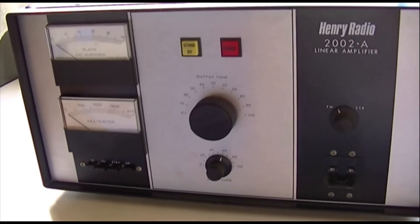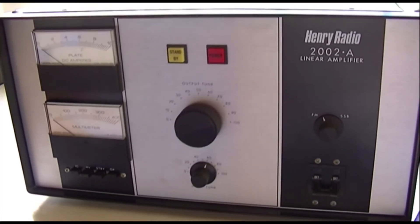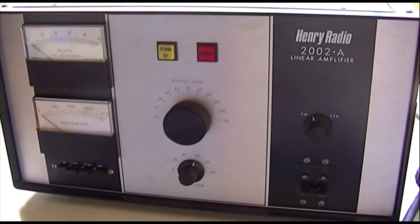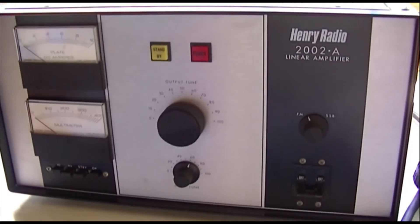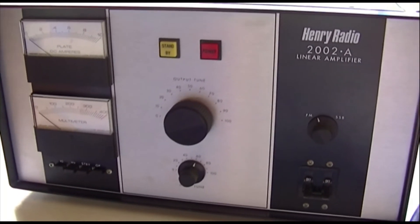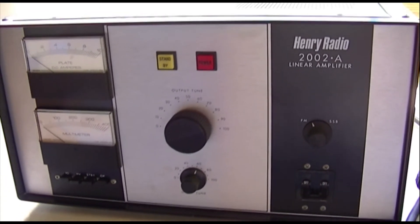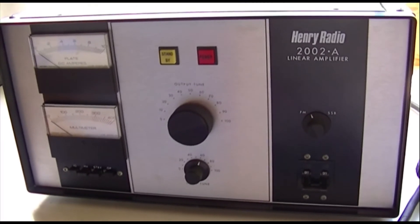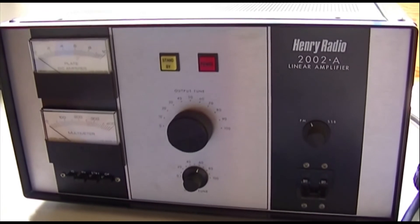Users are reporting 800 watts output with just 30 watts of drive, so it's easy to drive with a small radio. Drive it with a 25-watt sideband radio and it'll be loafing along at about 750 watts output — probably won't even get warm. If you need a full kilowatt for moon bounce or annoying your neighbor's garage door opener, this is the thing.